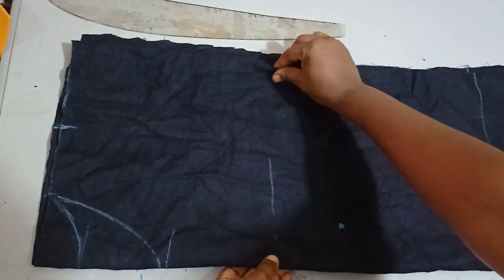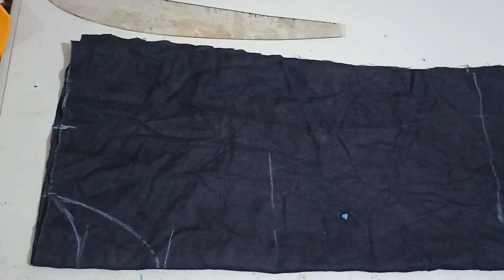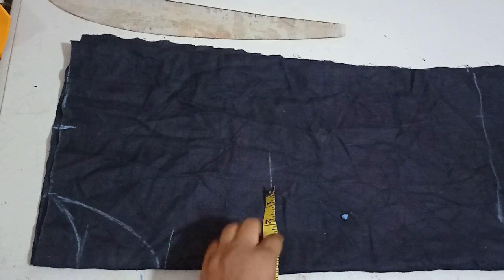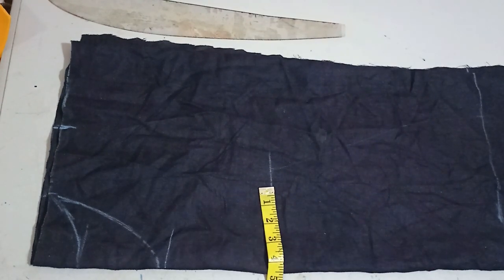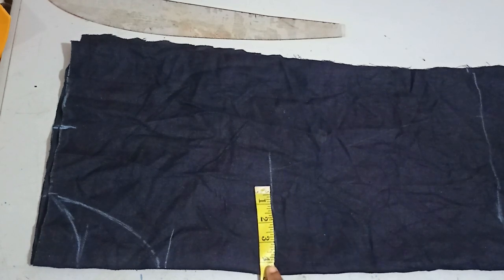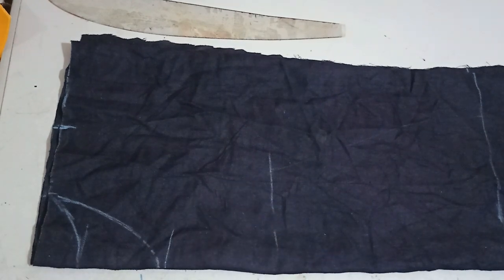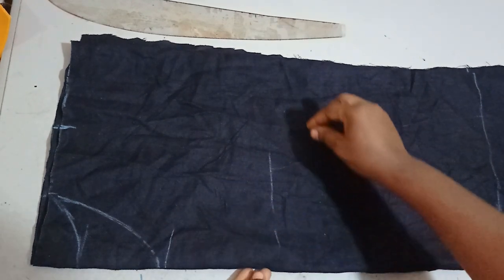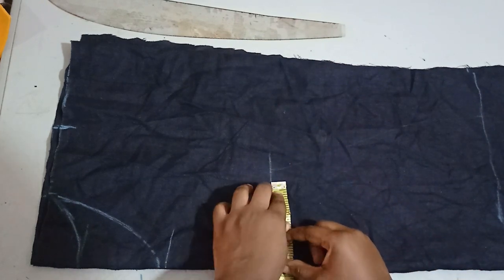On my bust point area, I'm going to mark my bust span measurement — the nipple-to-nipple distance, which in this case is eight inches. Eight inches divided by two gives me four inches. I don't want it too tight, so I'm adding half an inch for ease and half an inch for sewing, giving me five inches total. From my nipple point I'll measure five inches.